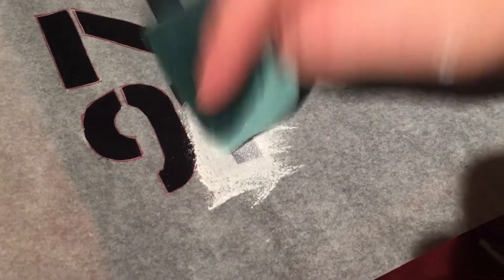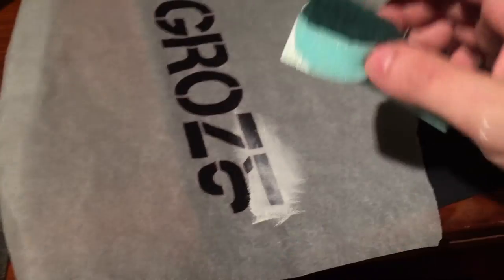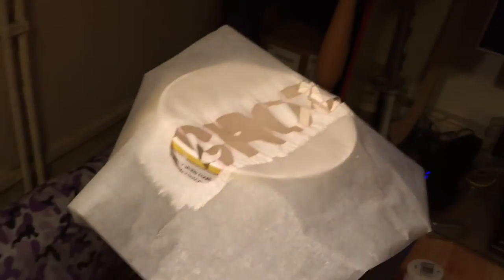Ideally you'd use fabric paint, but I've found mine is empty so I'm going to use everyday matte white emulsion. You know how when you spill paint on your clothes and it doesn't come out forever? Well, that's what we're doing. Dip your sponge into the matte white emulsion and dab it on, repeating until finished. When you pull off the stencil after sponging, you end up with pretty clean lines.